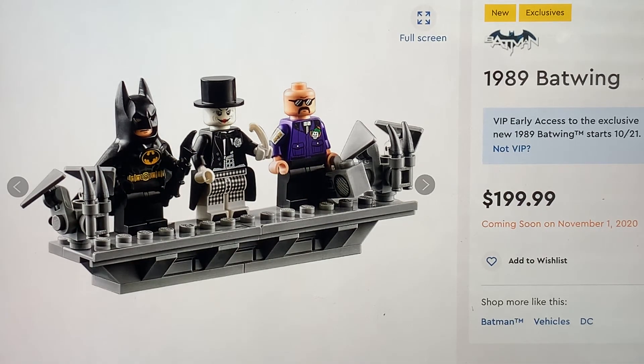The next exclusive figure is Lawrence, or Lawrence the boombox goon, as Lego calls him. Obviously he's the guy that does the boombox and all the music in the film. I think his most memorable appearance was the Prince museum scene, where Joker's like 'let's broaden our minds' and he says 'Lawrence?' and they start the music and they start dancing. This guy is so awesome. He doesn't have a hairpiece because he's bald. He doesn't have leg printing, but he does have arm printing showing the Joker cards, and he does have the purple Joker jacket just like all the Joker goons in the movie. And he obviously has the sunglasses and the mustache - the 80s mustache.